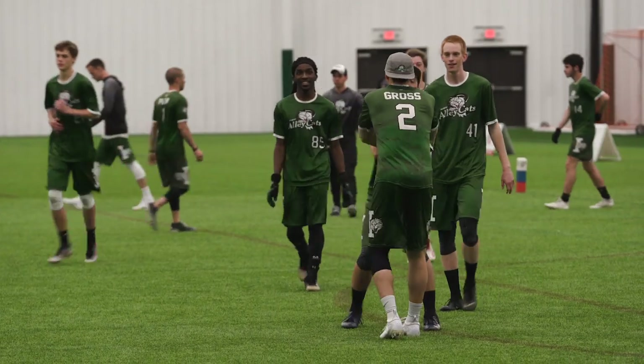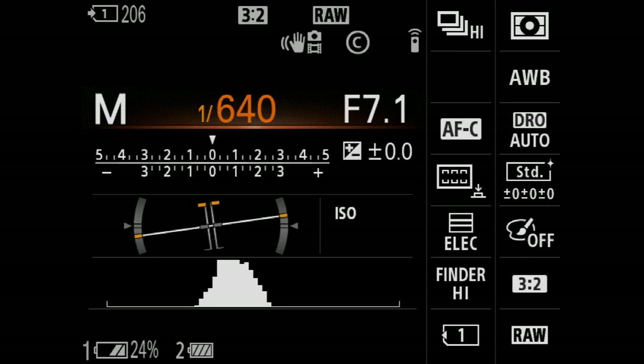I'm shooting between 12,800 and 25,000 ISO at a thousandth of a second.